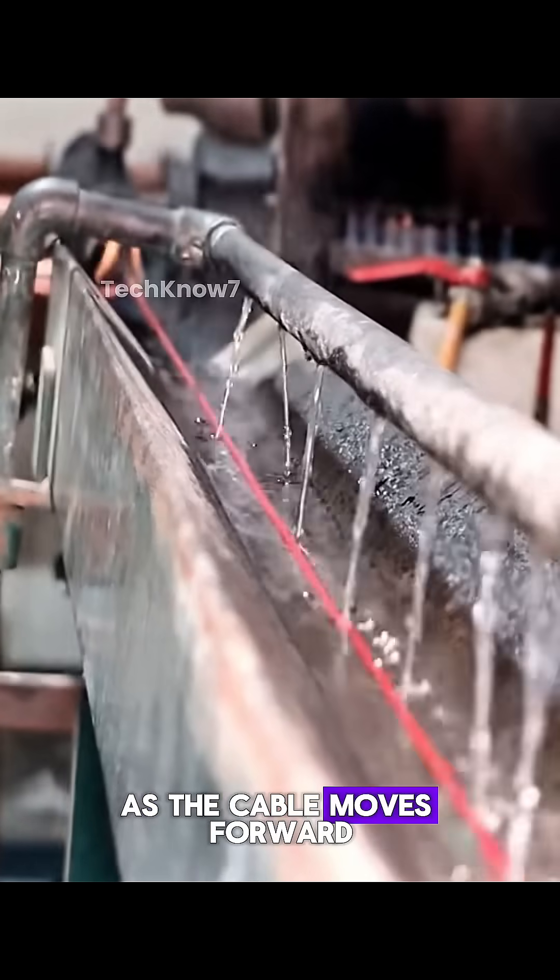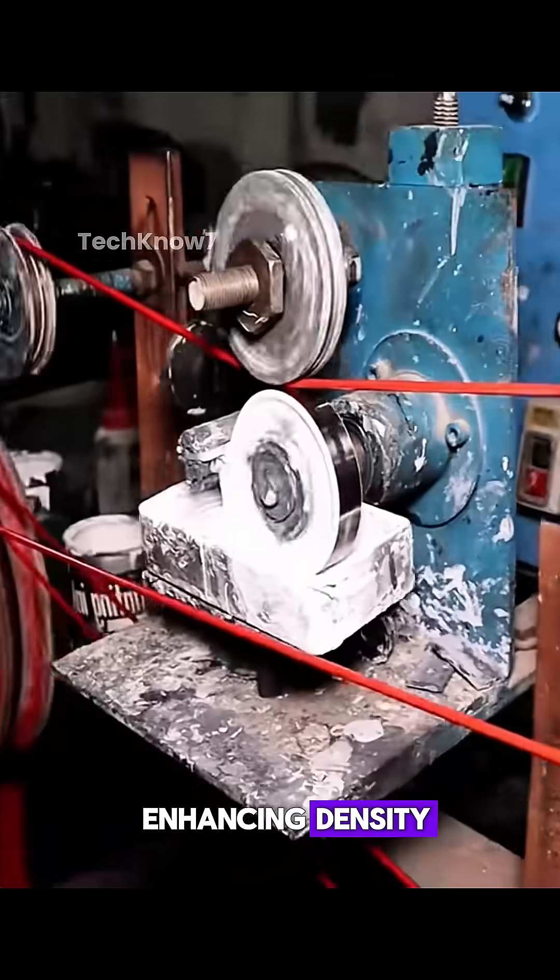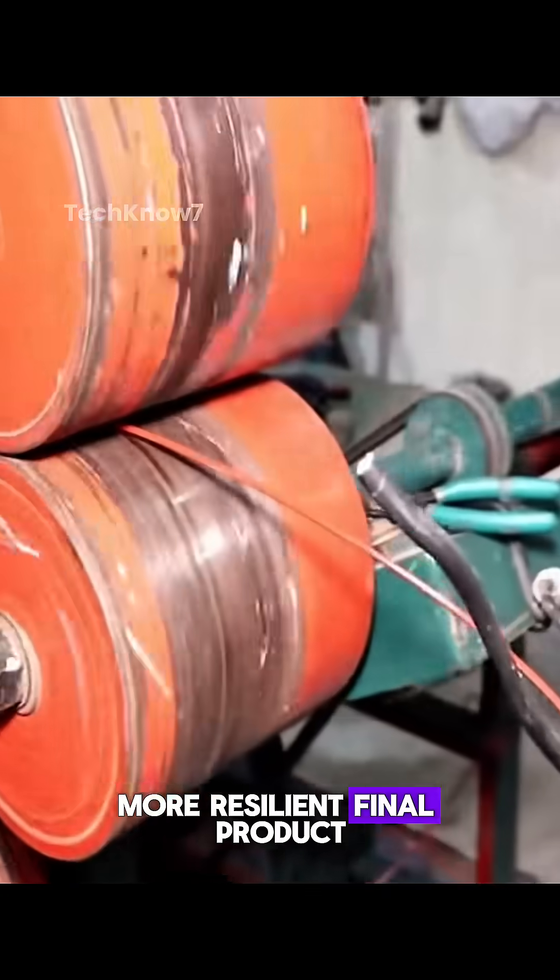As the cable moves forward, a hydraulic press compresses it, eliminating air gaps and enhancing density. This step guarantees a stronger, more resilient final product.